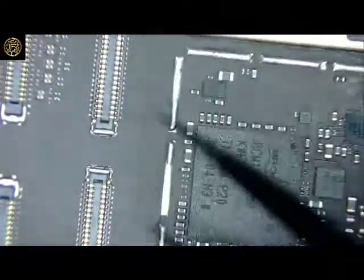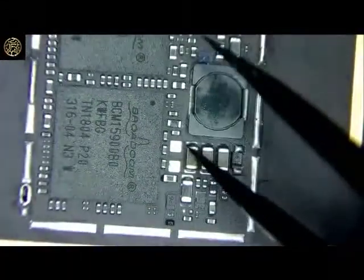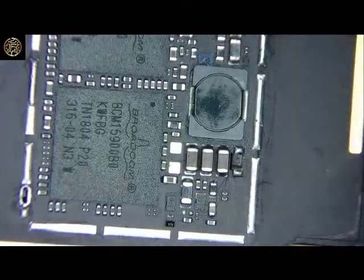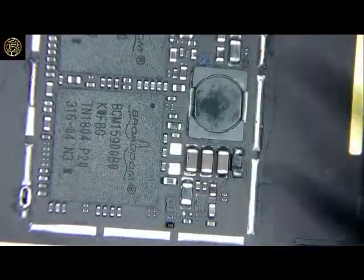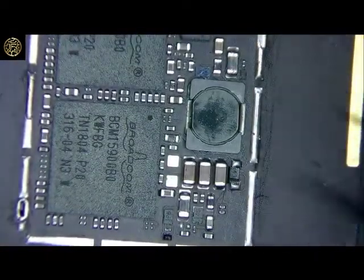So if you get one in with no touch, of course check your FPCs. If they're good, take the shield off and check these components here. If they're down around 150, you know you've got a shorted capacitor along this line. Hopefully this helped somebody out — catch you guys later.